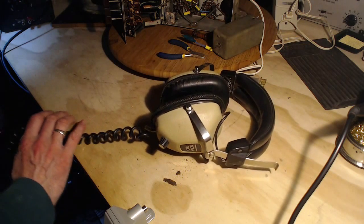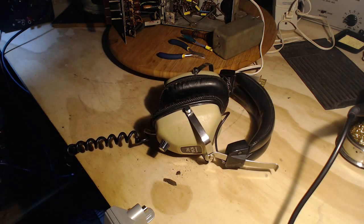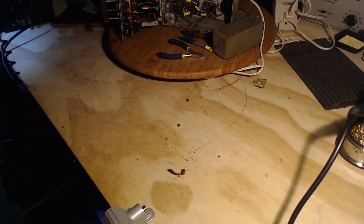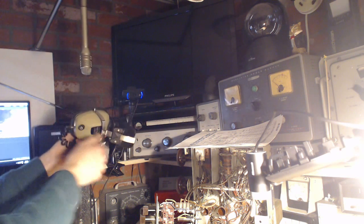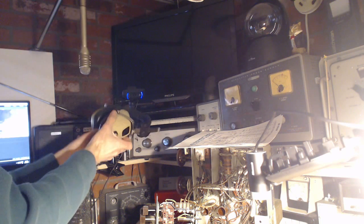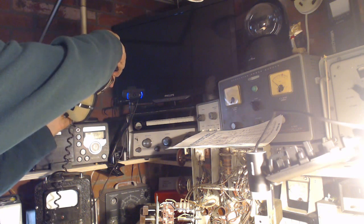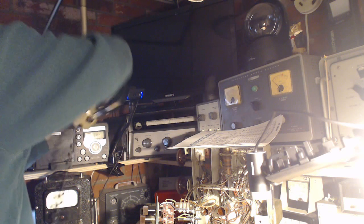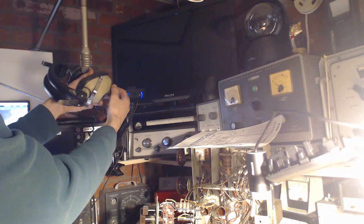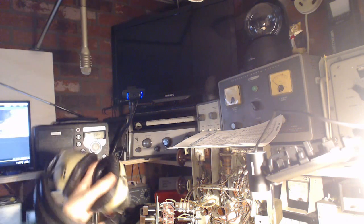So let's try them out. I'm going to plug them in my stereo here, and I'll play the headphones into the microphone, one side at a time. So just a dirty volume control.